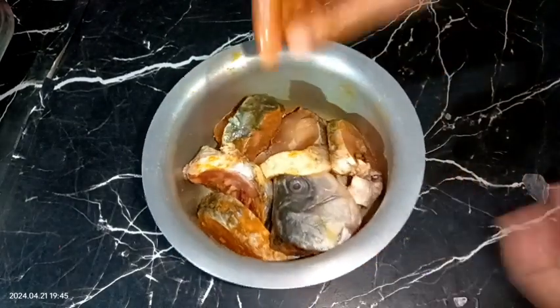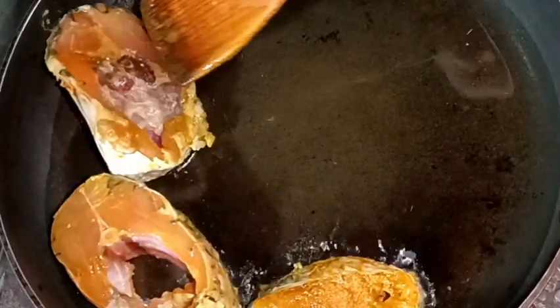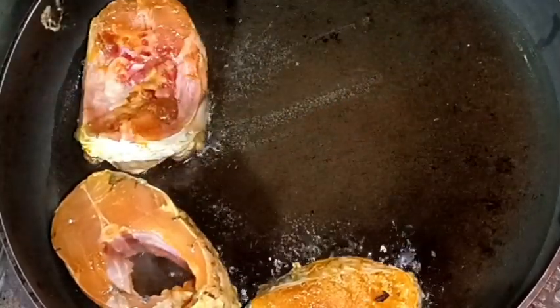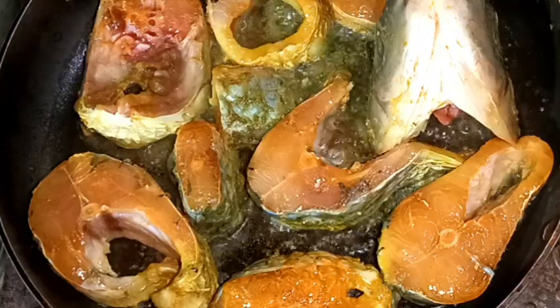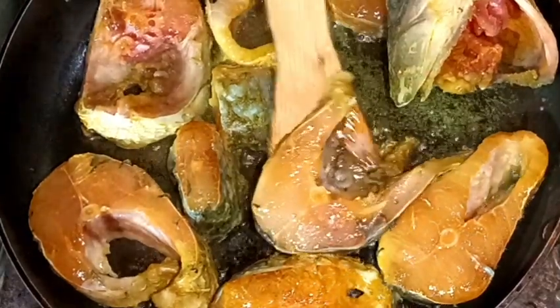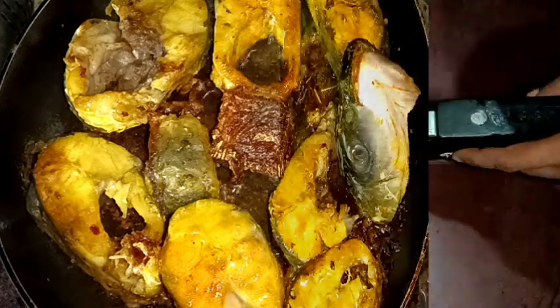Let's leave the fish for about 10 to 15 minutes, and after that we will fry them. I have taken a frying pan, turned the heat on, and added some cooking oil. After the oil is heated well, add the fish pieces on medium to high heat. Wait for about 2 to 3 minutes and then flip them. Fry both sides — I am not frying too hard, just lightly soft-fried — and it's done.